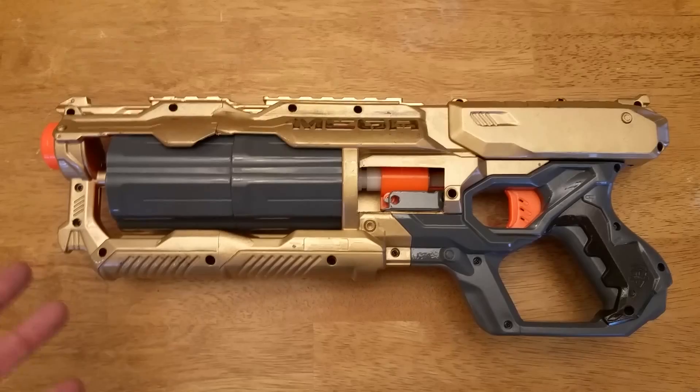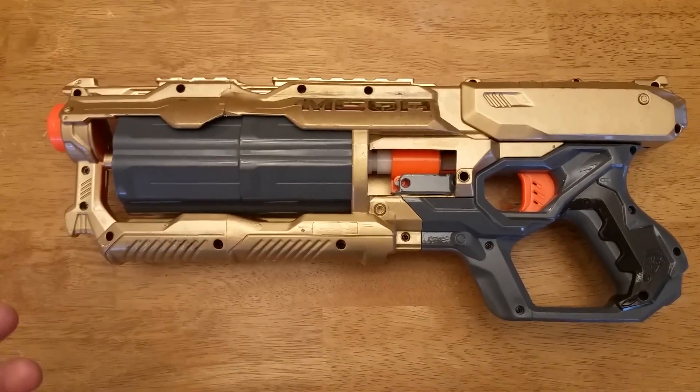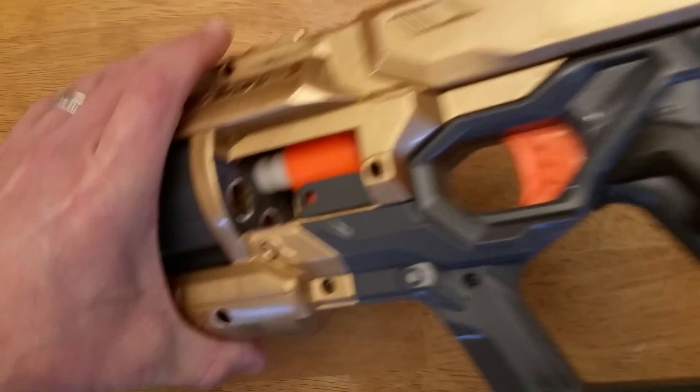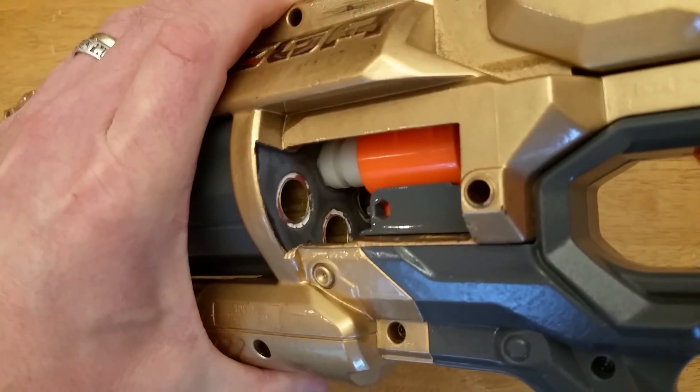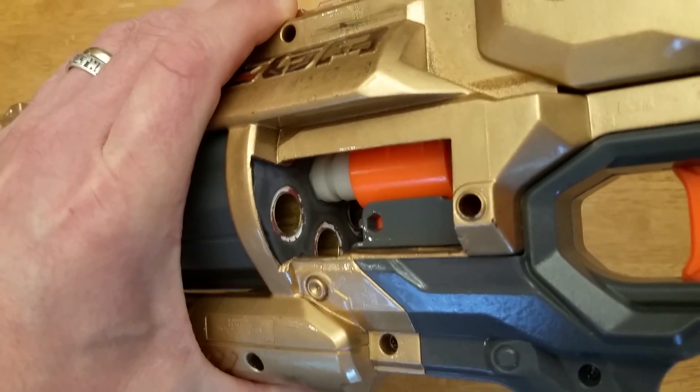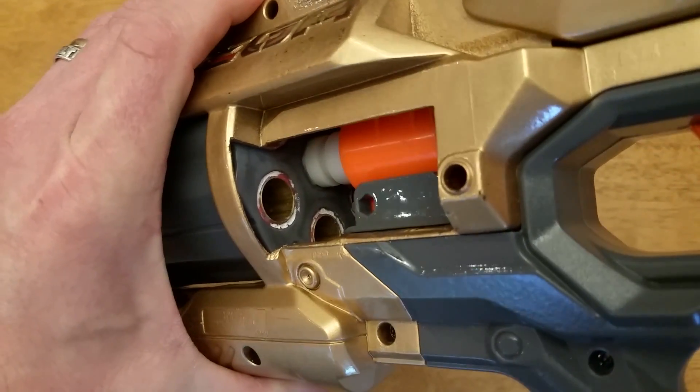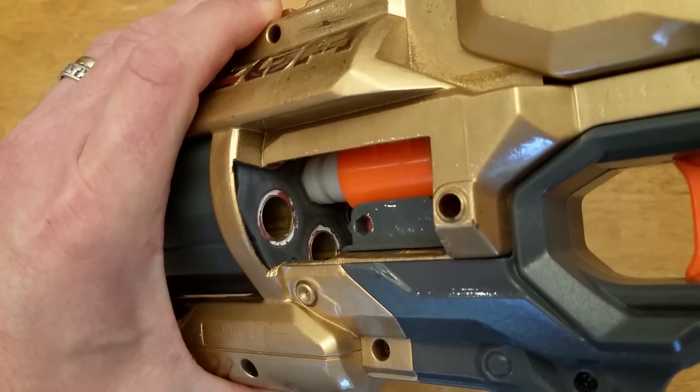To load this — the problem when you have six inches of brass is how do you load the thing? The solution is to cut out a window, which is again the same idea from Rob's build. That window allows you access to the back of the turret so you can slide your darts in, rotate the barrel through, and see the very back of the brass.